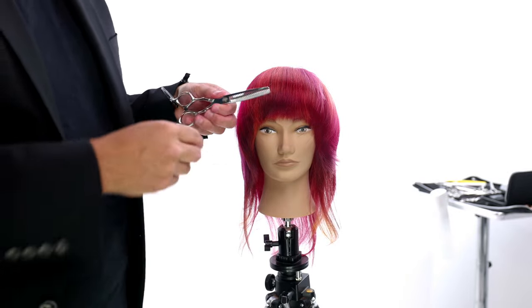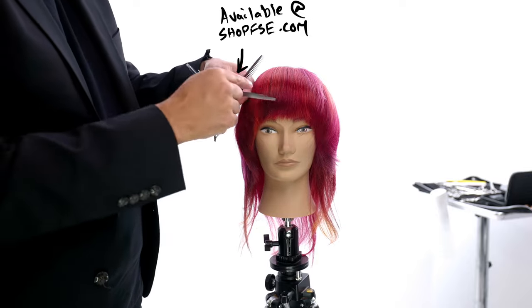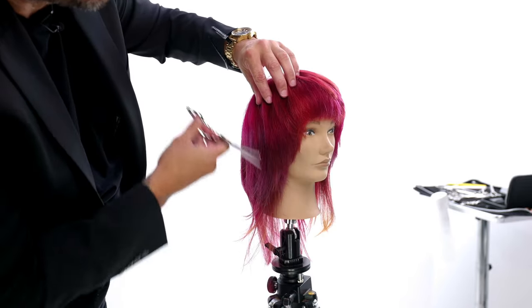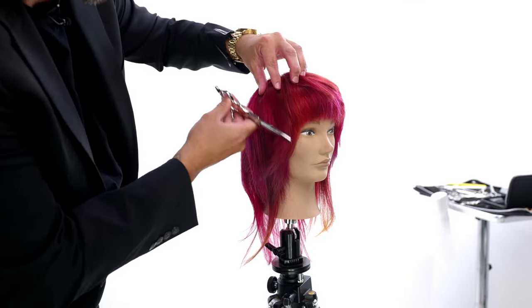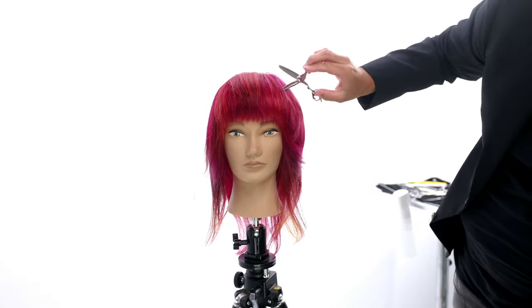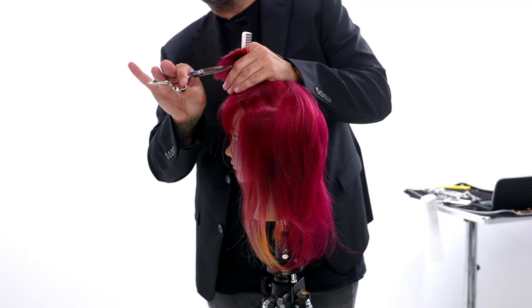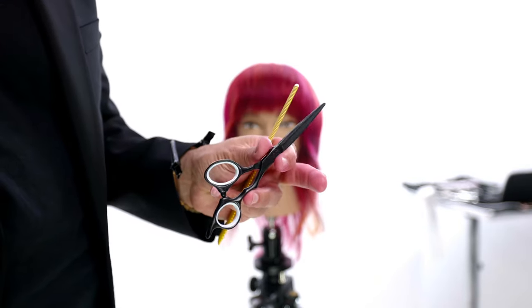Now I'm going to use the FSE Dual 20 Pro. We call it dual because it does texturizing and blending. The blending side is blade down. We're going to slide that scissor in — you can see how it just melts through the hair. I'm using the six inch Dual 20 Pro, just working it through the hair. We have it on our website in both lefty and righty. This scissor doesn't take out a ton of hair, and that's the reason it blends so well. When you go in the hair, you don't have to worry about taking too much out — you're just softening and creating some texture.